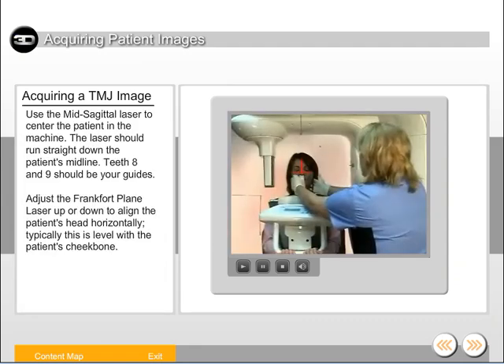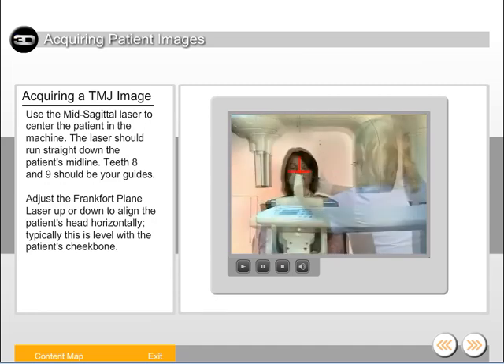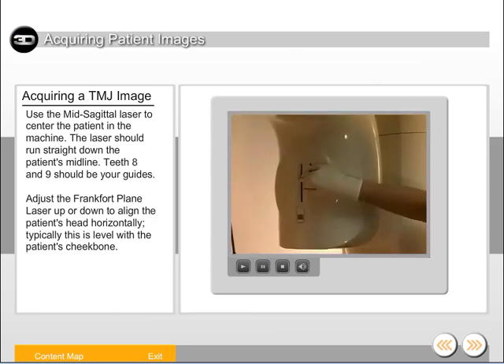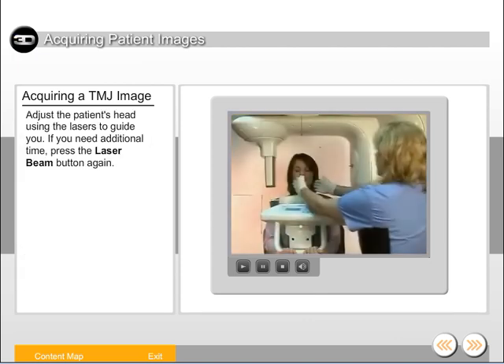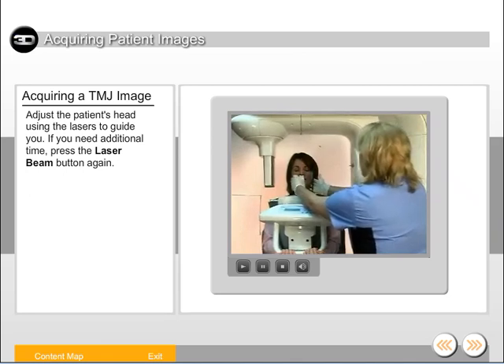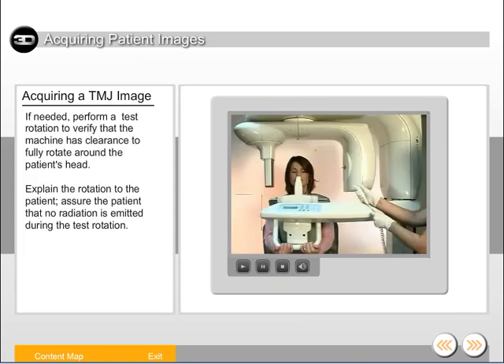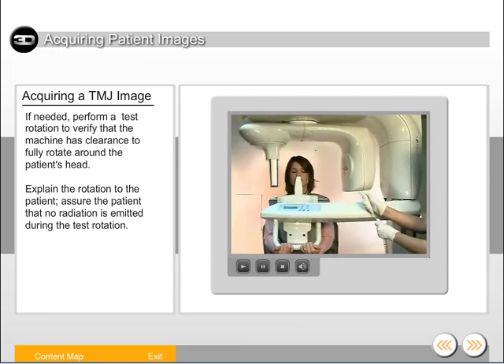Use the mid-sagittal laser to center the patient in the machine — the laser should run straight down the patient's midline. Teeth 8 and 9 should be your guides. Adjust the Frankfurt plane laser up or down to align the patient's head horizontally; typically this is level with the patient's cheekbone. Adjust the patient's head using the lasers to guide you. If you need additional time, press the laser beam button again. If needed, perform a test rotation to verify that the machine has clearance to fully rotate around the patient's head. Explain the rotation to the patient and assure them that no radiation is emitted during the test rotation.